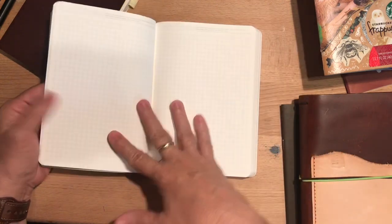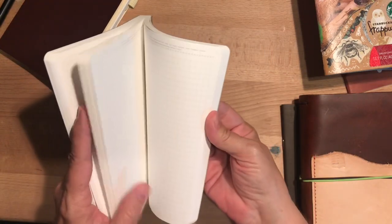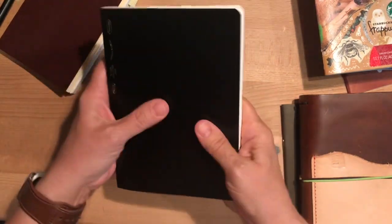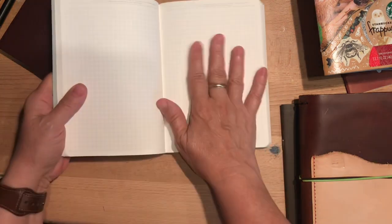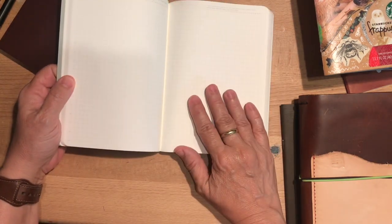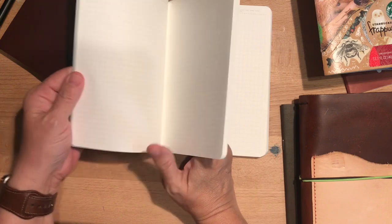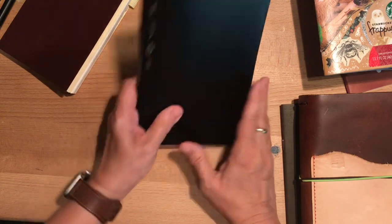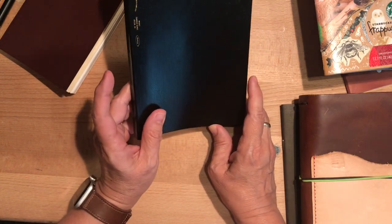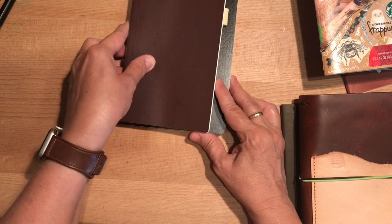There's very faint writing on here — it's like a light gray and I can't even read it, maybe my glasses, or maybe it's written in a language I don't know. But I like this and I think I'm going to use it for maybe a more artsy type journal — if I want to play around with watercolors or practice lettering. I might also use this for a meeting book for taking notes; I'm not exactly sure.